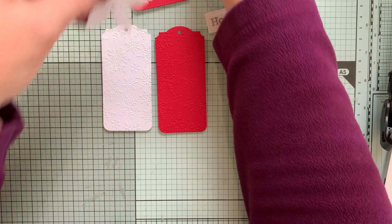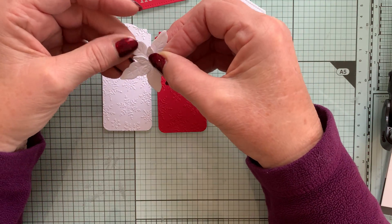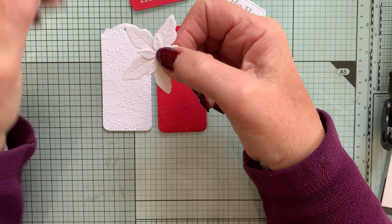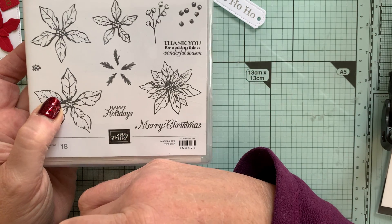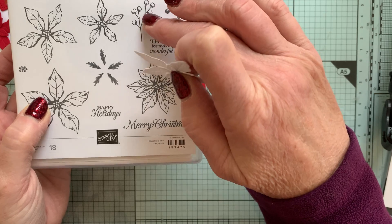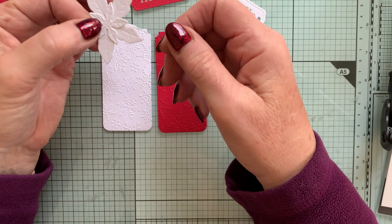I have cut out the two smallest petals from the Poinsettia die set. If you want, they're a simple stamp, so if you haven't got the dies, just stamping these and cutting them out would work equally as well. Same with the leaves — these are a little bit fussy to cut out, so I like the die for those, but you can fussy cut them quite easily as well.